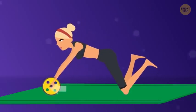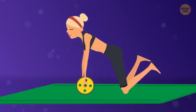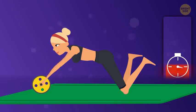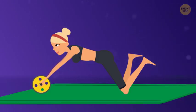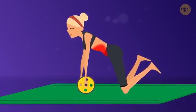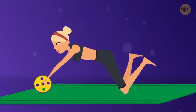Try to roll out as far as you can while keeping your lower back straight. Pause for several seconds in that position — the longer you manage to hold it, the more work your muscles will do. Then start to move back by tightening your abs and core muscles to help you roll the wheel back towards your knees.